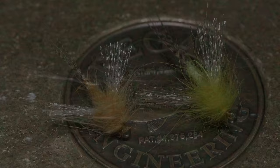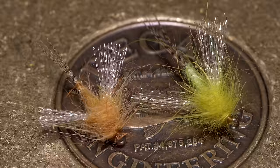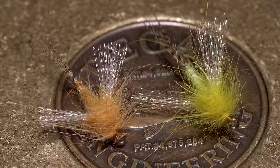Here in New Jersey, it's often right at dark when the sulfur hatch really gets rolling. Rather than running through a host of imitations, maybe give the Swiss Army Sulfur a shot to cover all your bases with just one fly. I do carry two different versions of this pattern — a larger, lighter yellow one in a size 14 to imitate the Invaria's, and a slightly darker, more orangey one in a 16 to closely resemble the Dorothea's. This is a new pattern for me this year, and so far it's greatly exceeded my expectations.